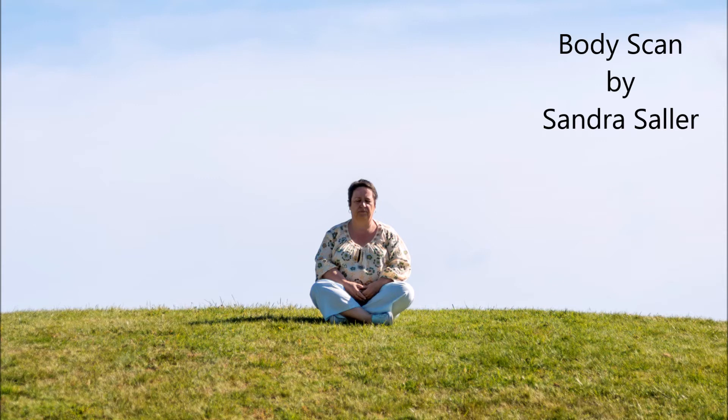Hello, I'm Sandra from Meditation Tauranga, Tauranga, New Zealand. The following meditation can be used to relax in a very short amount of time. I will not use any kind of background so you can play your favorite music with it, and it has an open ending so you can extend your meditation experience for as long as you like, or in the case of this body scan meditation, just gently go over to sleep.